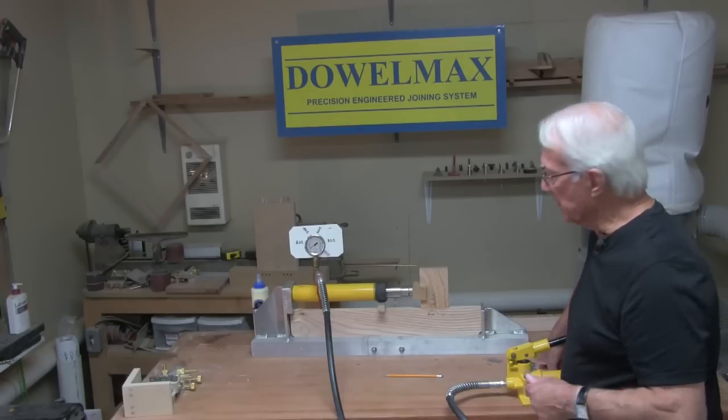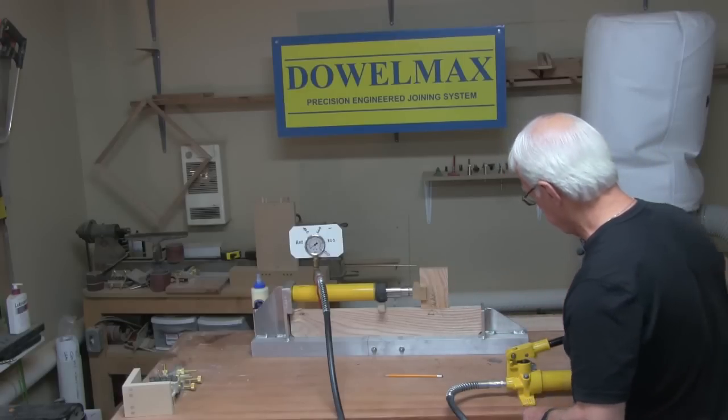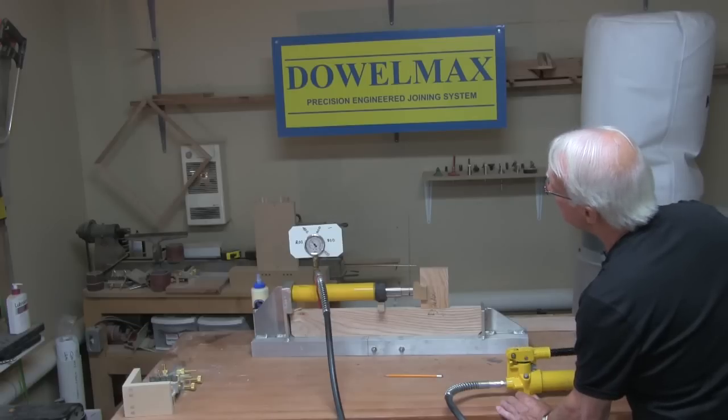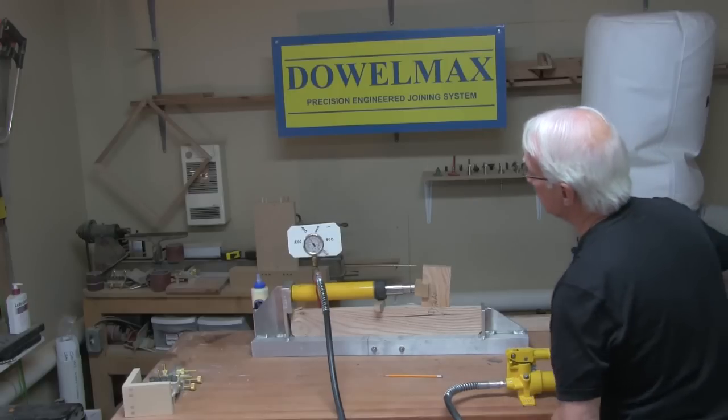We'll now perform exactly the same test with the Dowelmax joint. The reading climbs: two, three, four, five, six, seven, eight, nine — nine hundred pounds.